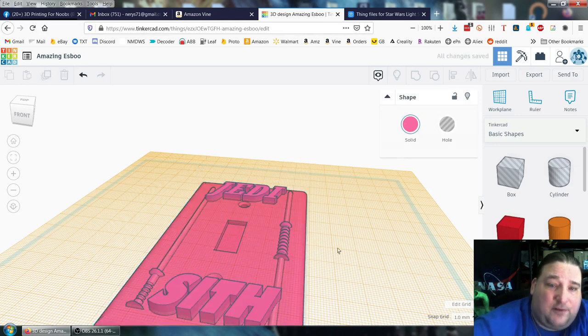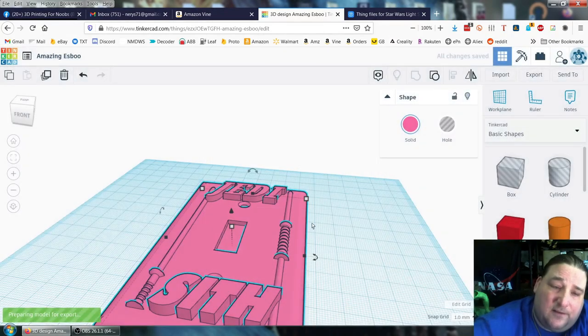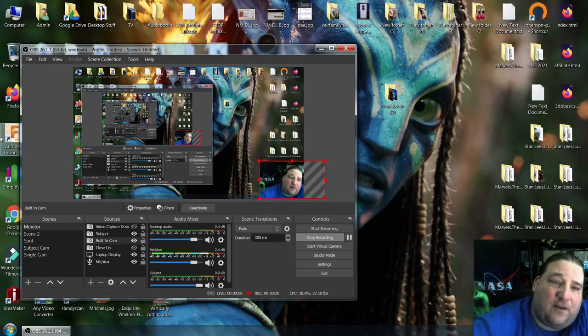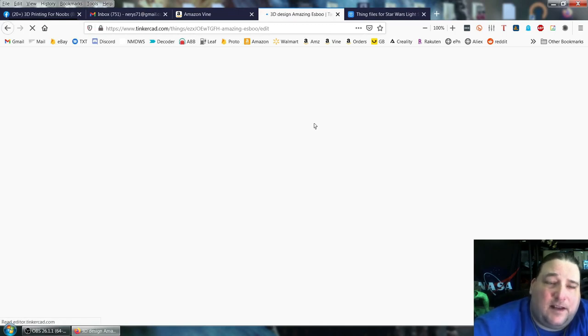We rotate that around, save it, and export it out as an STL. Let's hope it doesn't crash. And it just crashed. Yep, it crashed. Firefox sucks. Let it reload.